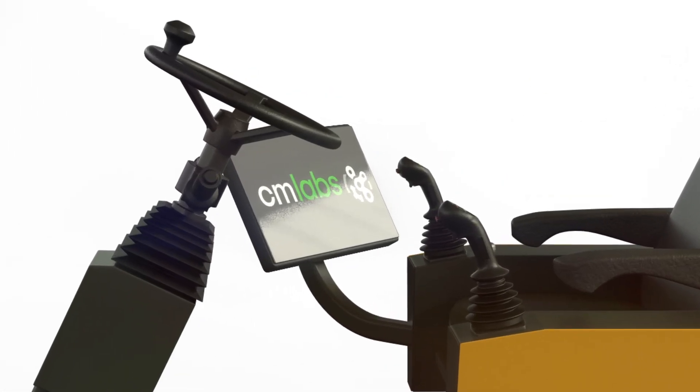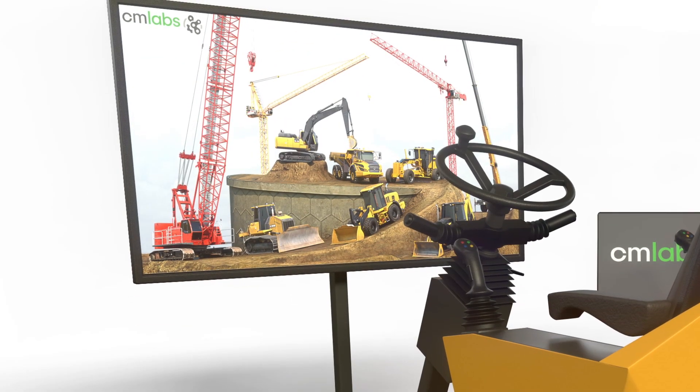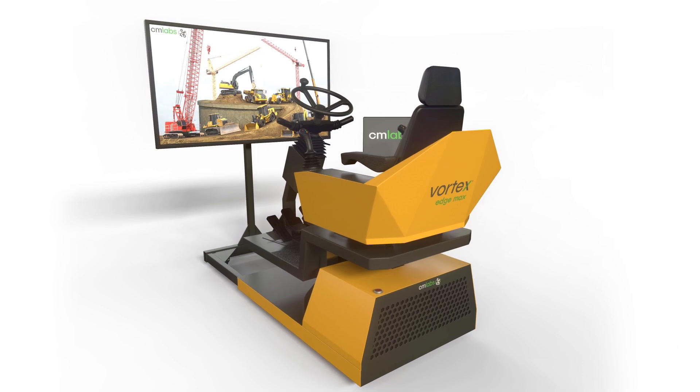CM Labs is proud to expand professional-grade simulation to more contractors and training organizations everywhere with the new Vortex Edge Max.